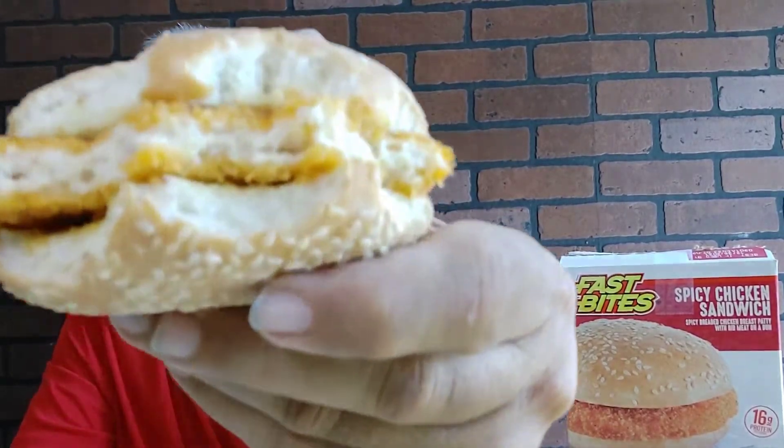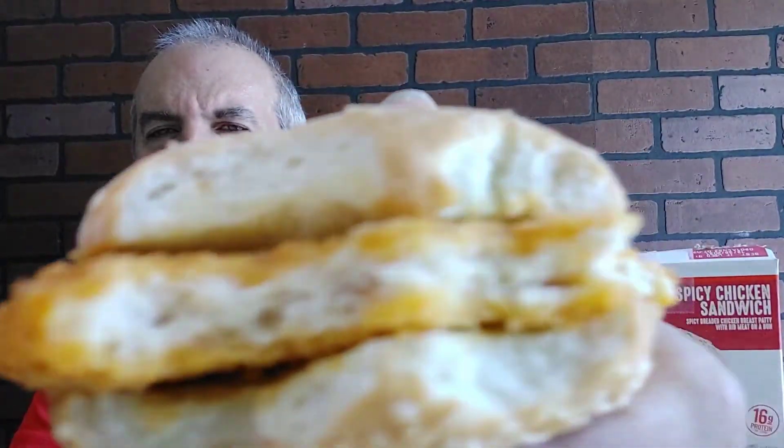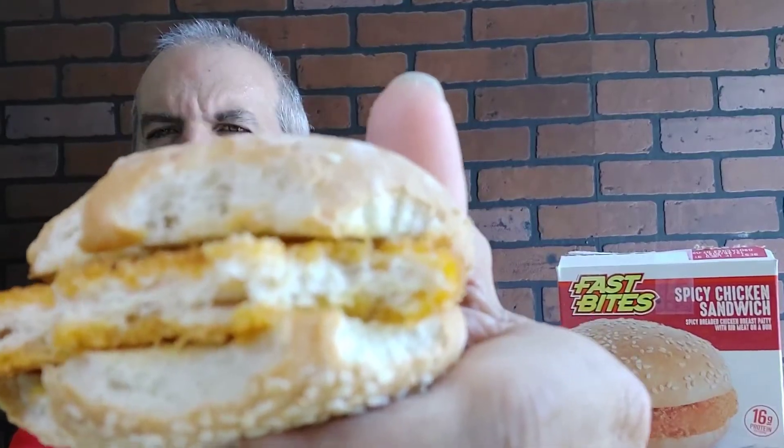You can tell right away it's not real chicken — it's that processed chicken that's in there. I call it fake chicken, but it's got a little spiciness to it, nice in the crust.